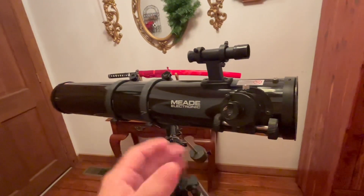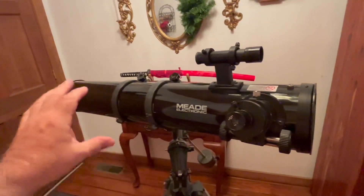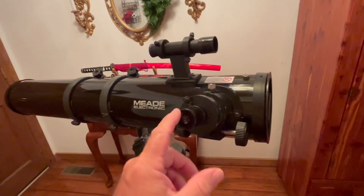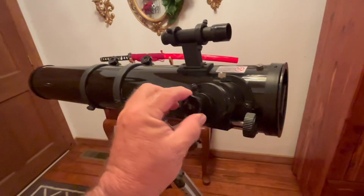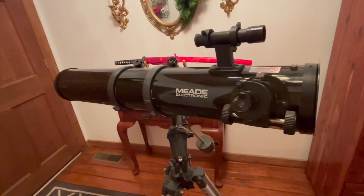The third thing: while you have that mirror off, take a damp cloth and wipe out the inside of the tube so that dust doesn't fall back down on the mirror. Always keep your dust cap on and keep an old eyepiece or something inside the front so that dust doesn't get down to your mirror.